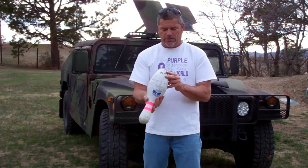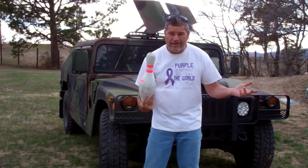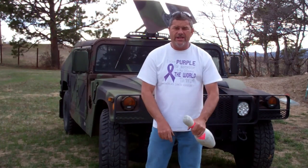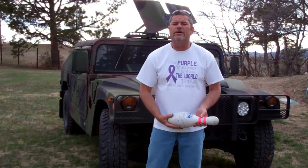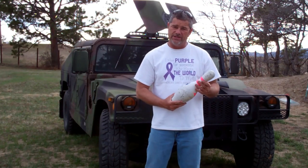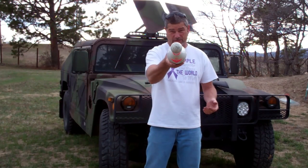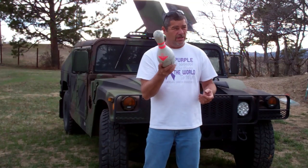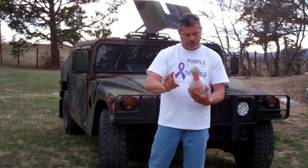These bowling pins have wood inside and a hard plastic shell on the outside. As you can see on my shirt, this is for pancreatic cancer — in love and memory of my mother-in-law Pat, who I miss a lot. She recently died of pancreatic cancer and she was a heck of a bowler, so I know she would really like this one. She still holds the record in our family bowling league.